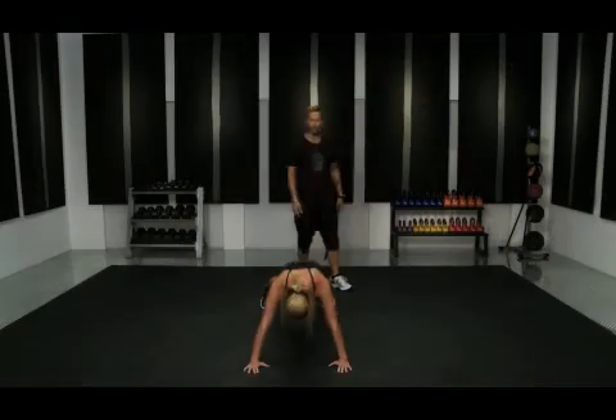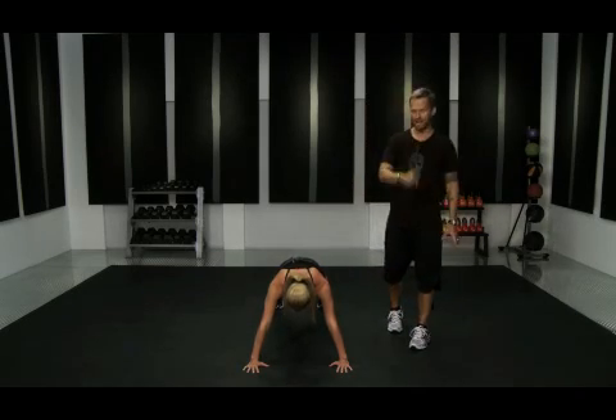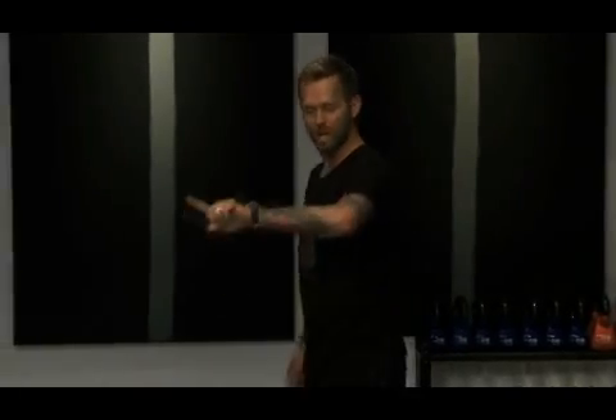Now she's going to hold 12 o'clock with straight arms. Abs are engaged. Stay right there. Hold it. Now we've gone clockwise — this time I want you to go counterclockwise.